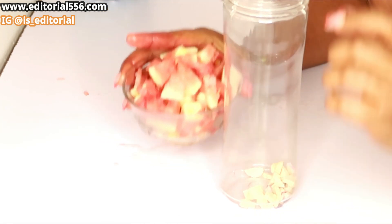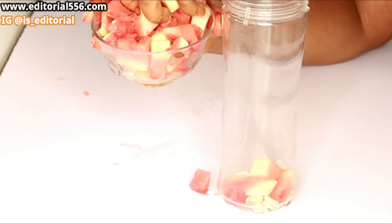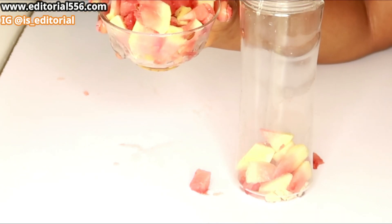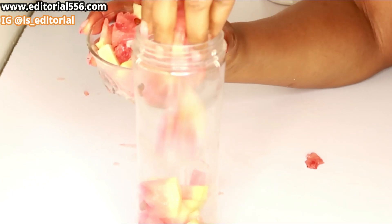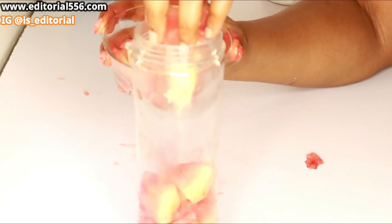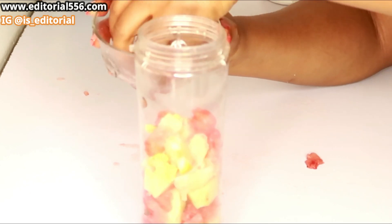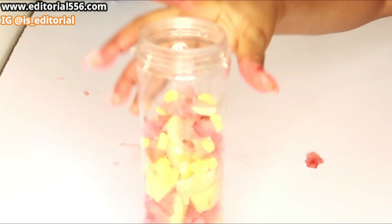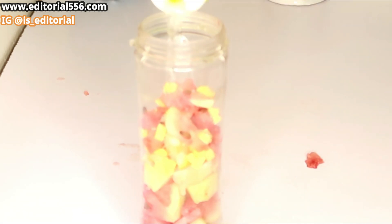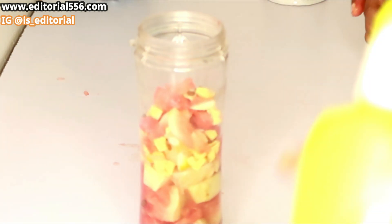After everything is prepared, we're going to put it all into the blender. I'm gonna be putting in just a little water — the watermelon has its own juice but just a little water to help it blend.